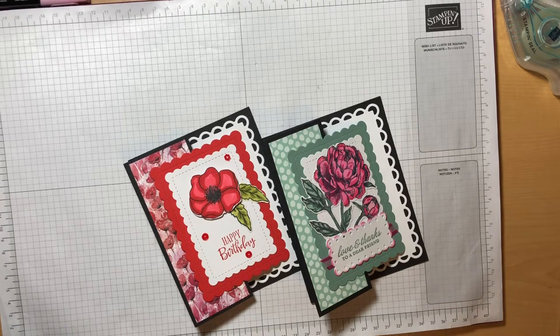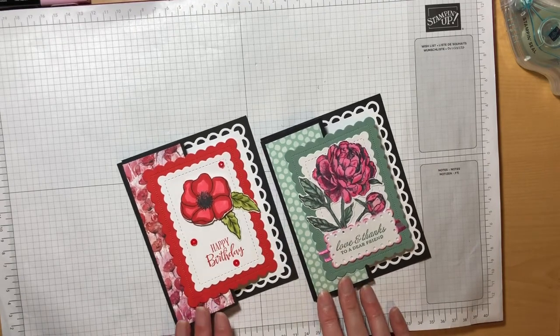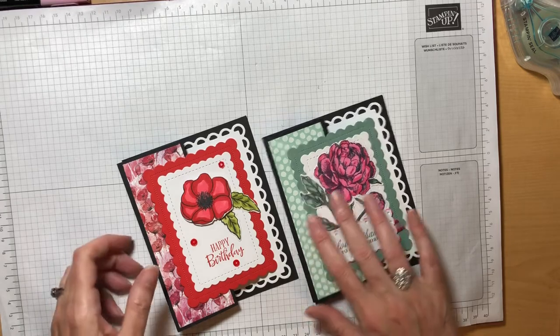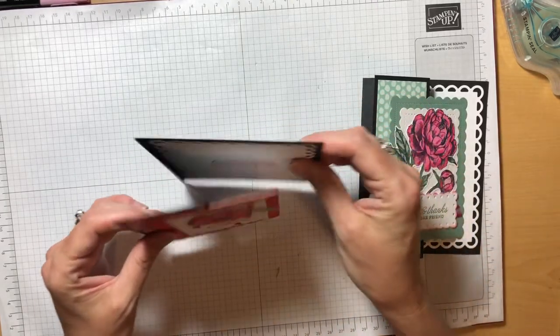I have been in my craft room all day today. It's dreary and raining again this weekend and my husband's been at work all day, so it was a great opportunity for me to stamp. Part of what I did today was I designed and created these beautiful Z Fold cards, and so I thought I would film a video and show you how to do this simple fun fold. They call it a Z Fold because when you open it,